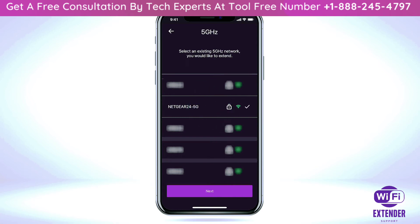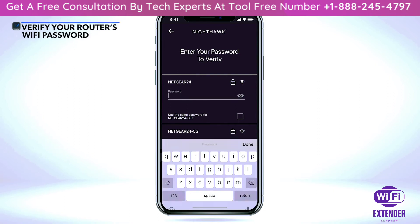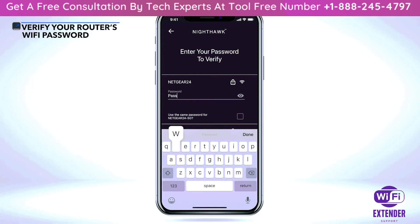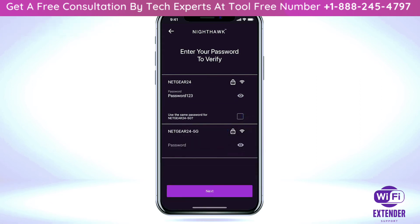If you don't find your current Wi-Fi network, please move the extender closer to the router and try again. Once you have selected the Wi-Fi bands you want to extend, you will be asked to enter the password for the Wi-Fi networks. If you use the same password for 2.4G and 5G Wi-Fi networks on your router, check the box next to 'Use the Same Password'. Once you input your password information, select 'Next'.